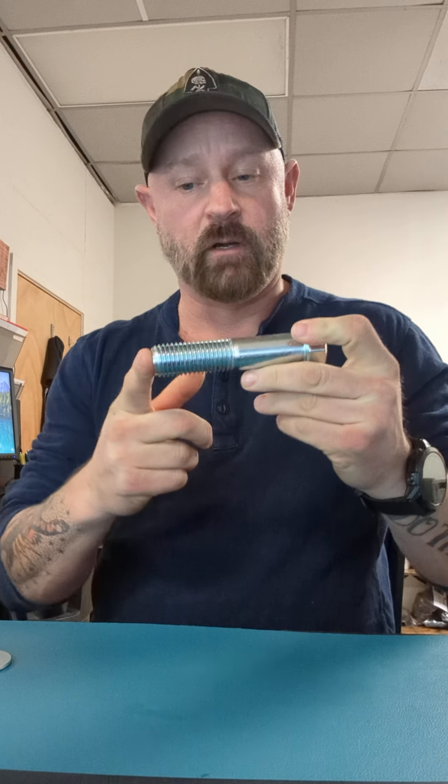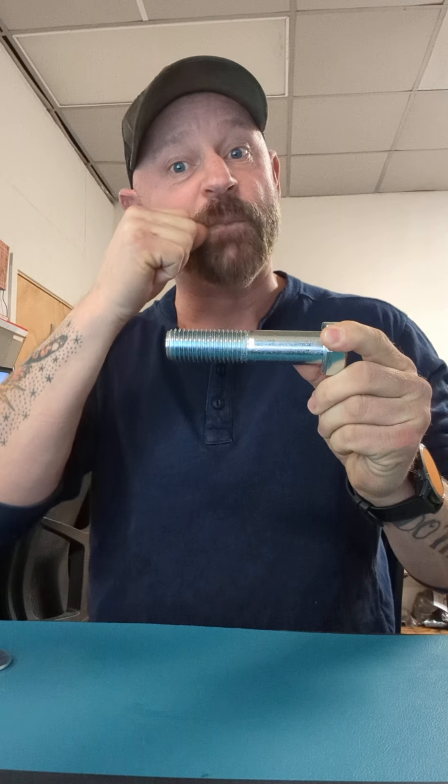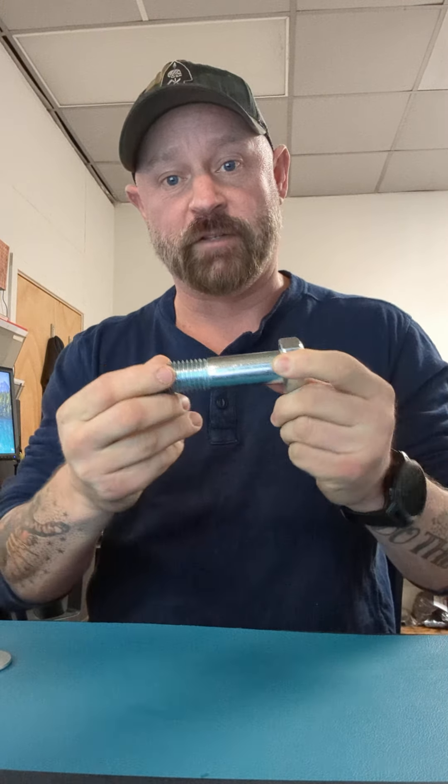I'm going to walk you through the hardware for SorenX's equipment. You start out with an inch and a half hex bolt — see the threads? These are I believe four and a quarter inch, or maybe four and a half inch, and then there's also a five inch for some of the other stuff. I don't know what you're going to have on site, but you need to be able to identify which ones are which. Obviously the five inch will be a little bit longer.